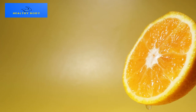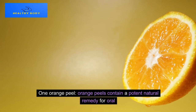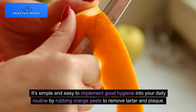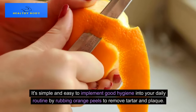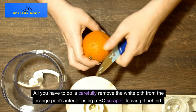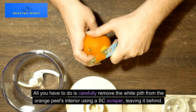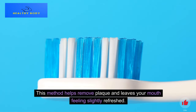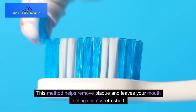Method 1: Orange Peels. Orange peels contain a potent natural remedy for oral hygiene. It's simple and easy to implement into your daily routine by rubbing orange peels to remove tartar and plaque. All you have to do is carefully remove the white pith from the orange peel's interior, leaving it behind. This method helps remove plaque and leaves your mouth feeling slightly refreshed.